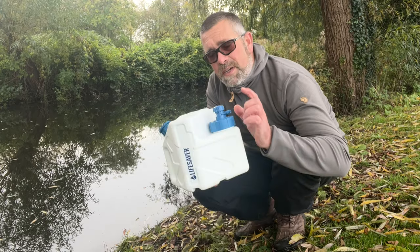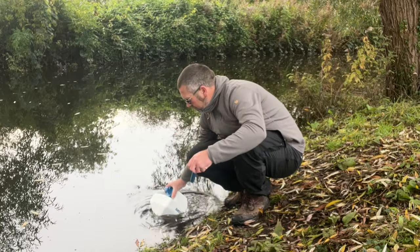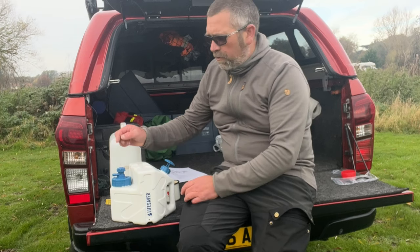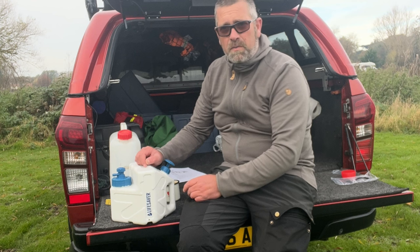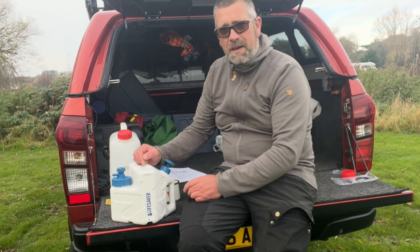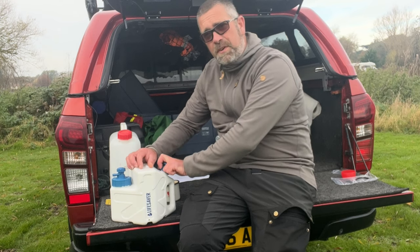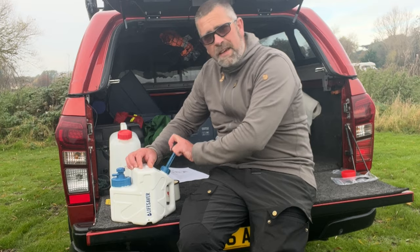Now when you fill up the cube, just make sure that you keep the tap out of the water. When you're filling it up out of a river or lake, make sure your tap doesn't go into the water because you don't want to contaminate the tap. So we've got it full of dirty water — all we're going to do is pump 20 to 30 times again, get some pressure inside, and let's see how it tastes.